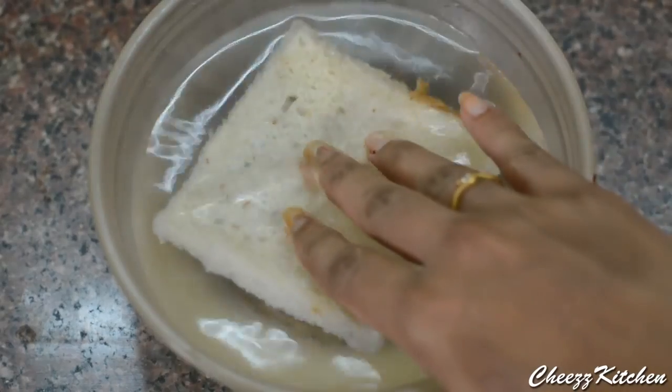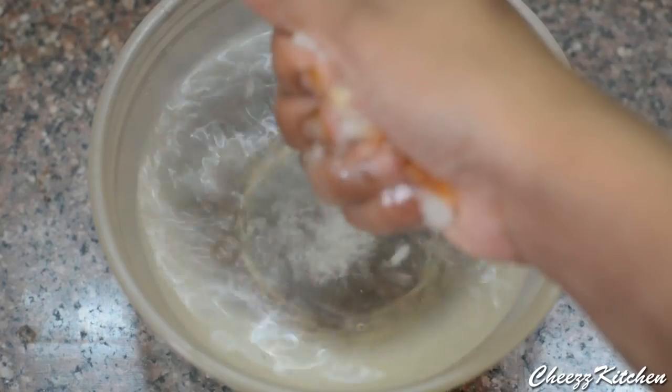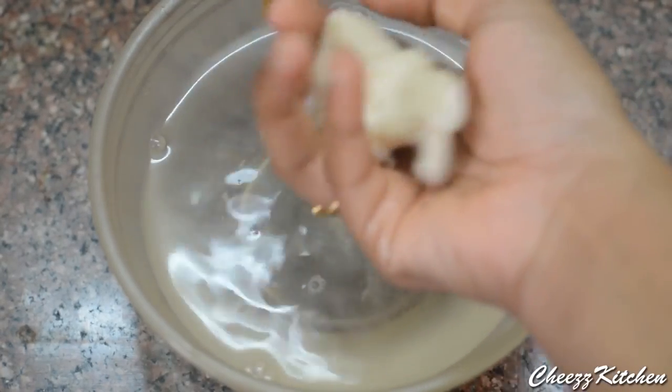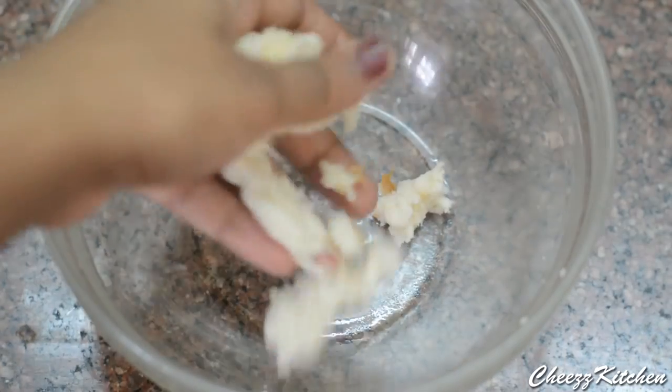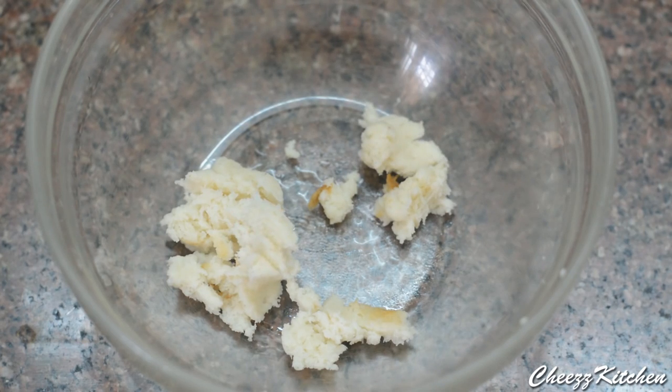Next, I am taking the bread slices. I have cut the corners off and I am dipping them in water, then squeezing the water out. Make sure you squeeze the water really, really well because we don't need much water at all. This is what you get when you squeeze all the water out, and I am going to do this to all the bread slices.